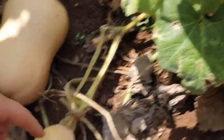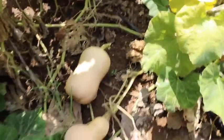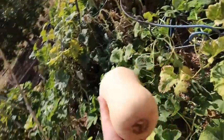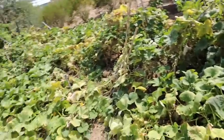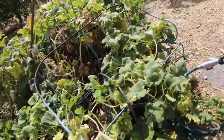When you see the stem dying off that means it's okay to pick. There are some big ones in here. Honestly, butternut squash last months and months after you pick them. They're a great fall thing that you can store. You pick them all and you store them and then you'll have soup or roasted squash for months and months.